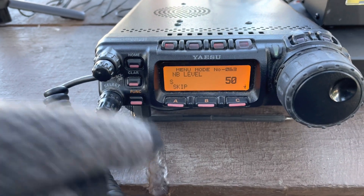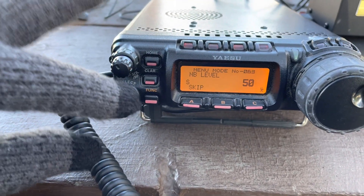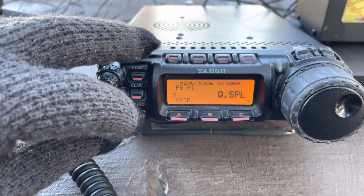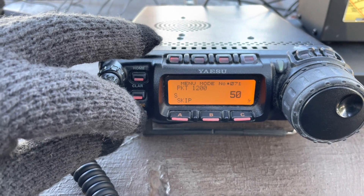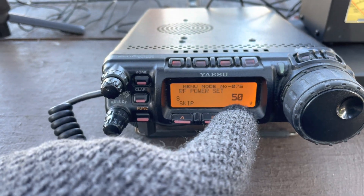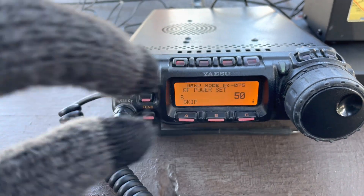I'm at Menu 63 now. If I turn the select knob — the bottom knob — I can navigate through menus. I'm going to set RF power to only 50 watts through the InFed half-wave, so RF power is set to 50 watts.